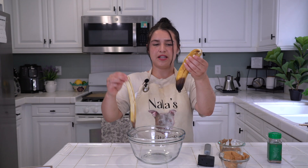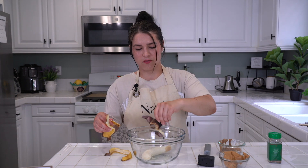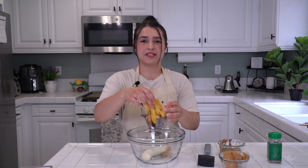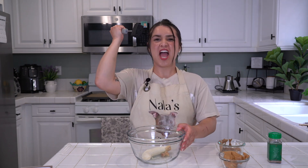Now take your banana, peel it, and drop it in the bowl. We are going to mash it down. And if you have compost, please compost the peel. Alright, let's mash!